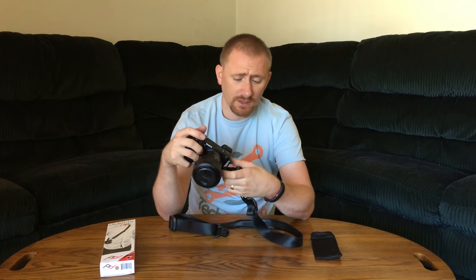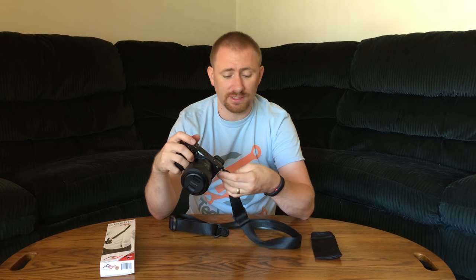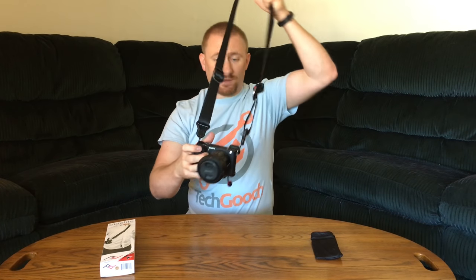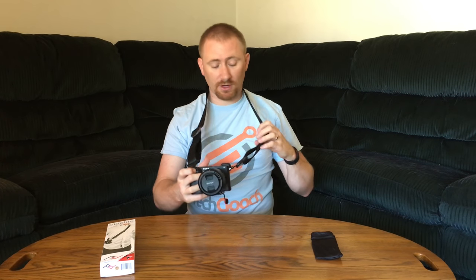Now we'll put it back in the traditional position — the position the neck strap that comes with the camera uses, with your side attachment points. And we're good to go. If you pay attention, you may have also noticed the attachment point down at the bottom — we'll get to that in a moment. On the neck itself, it's nice and comfortable, with pretty solid webbing, much more comfortable than the Sony strap that comes with the camera.